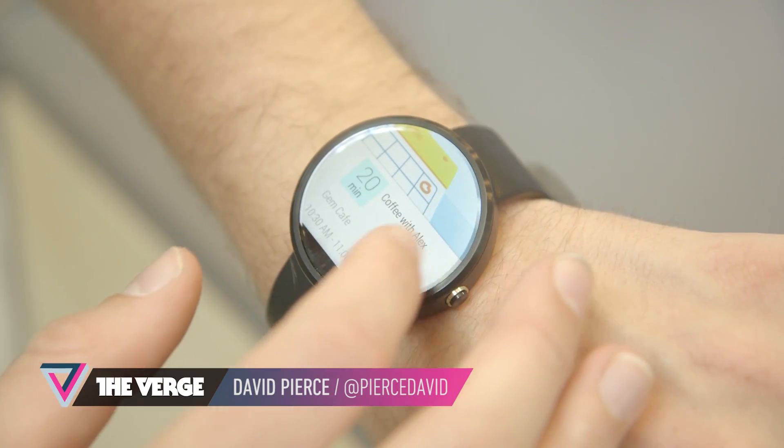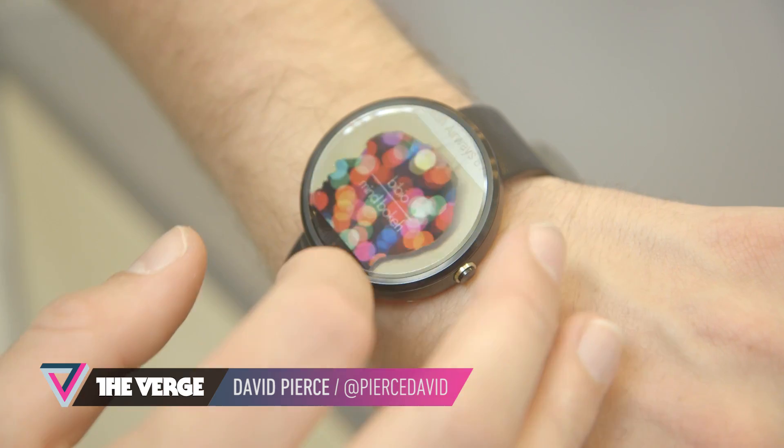Hey guys, it's David with The Verge, right after Google's keynote at Google I/O in San Francisco, looking at the Moto 360.